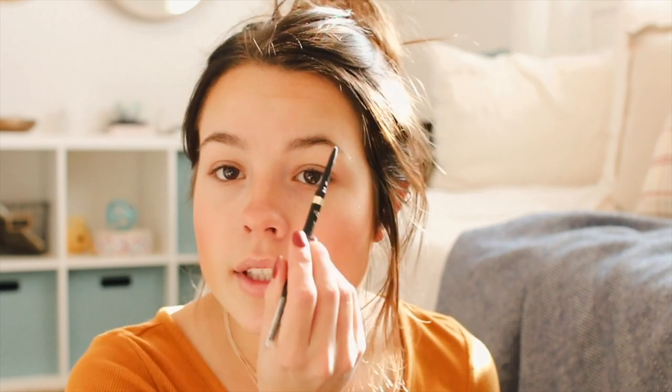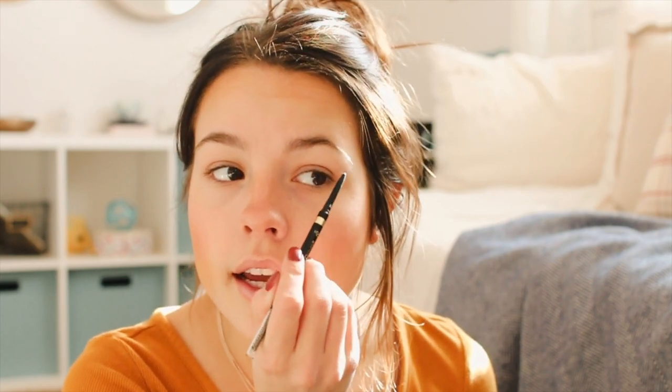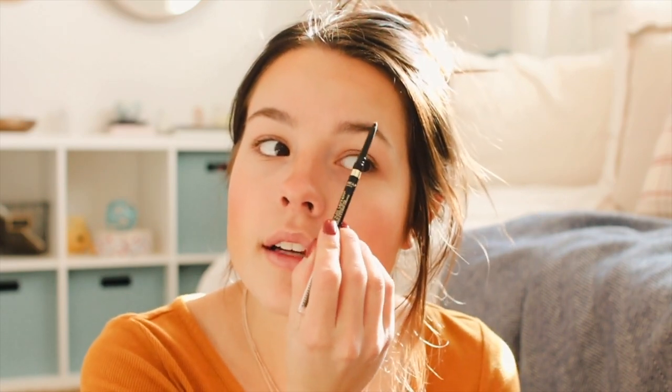Moving on to eyebrows — I'm using my L'Oreal eyebrow pencil, this is my favorite. When I do my eyebrows I start at the arch and go down the tail, and I try to use a super light hand when doing the strokes because I want them to look really natural. I'll start at the arch, move around to the tail, then go to the front and fill that in with really light strokes.